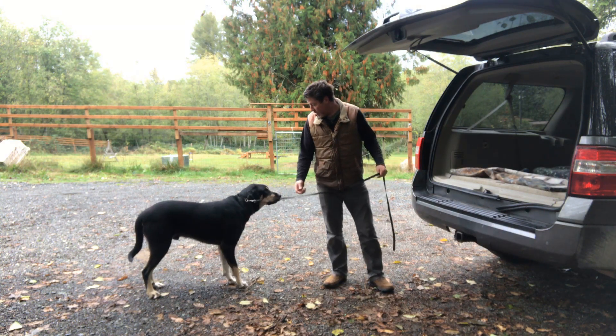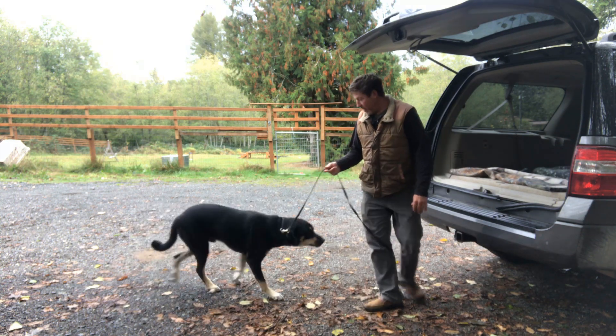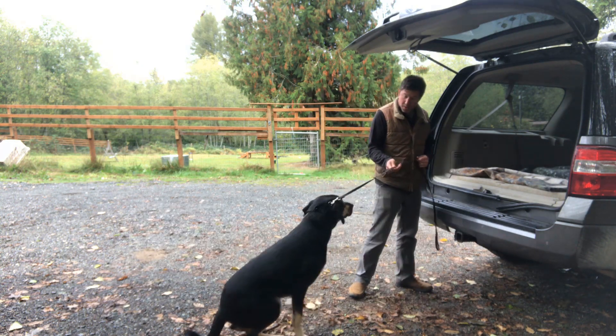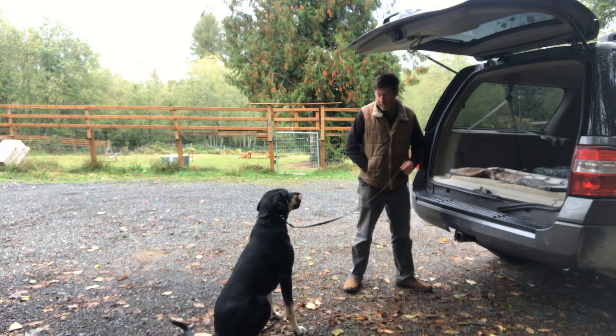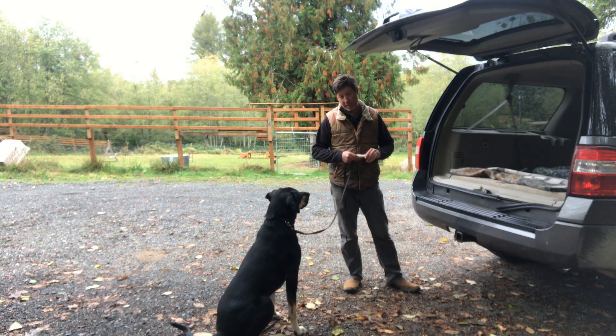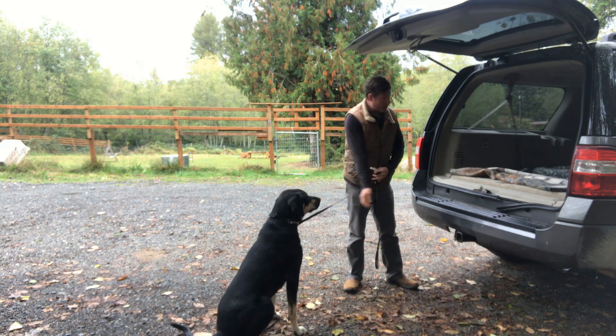This is Otto here, and you can see he already knows what I'm getting ready to try to do with him. He doesn't want to go into the car. If I pull him on the leash, you see a lot of resistance. Even if I toss some cheese in the car, which is something that he likes, he won't follow it in.